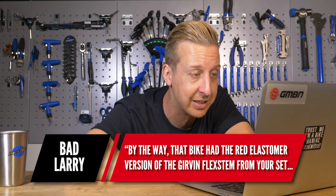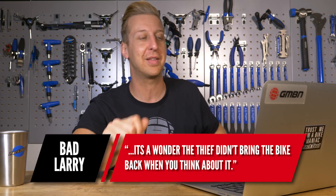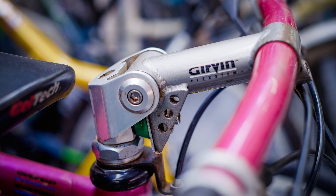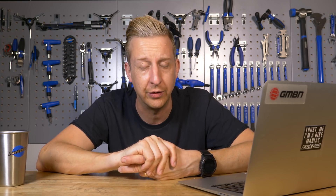By the way, that bike also had the red elastomer version of the Gervin flex stem. It's a wonder the thief didn't bring the bike back, when you think about it. The flex stem we've got on the tech set has a green elastomer — that's the softest. The red was medium and they had a black firm one, different durometers of rubber like we have on tires, to effectively give a soft, medium, and firm spring. Awful product, but I love it — it was my first suspension product I ever owned. You couldn't afford a fork so the flex stem was your entrance into the world of suspension. It was aimed around comfort, didn't offer any traction or the advantages of a suspension fork, but it didn't change your frame geometry, which is something everyone loved.